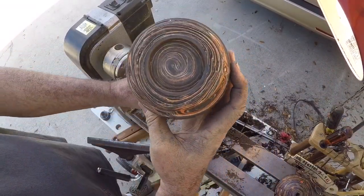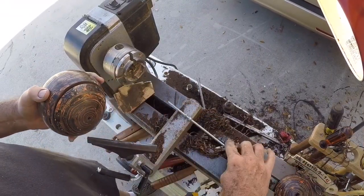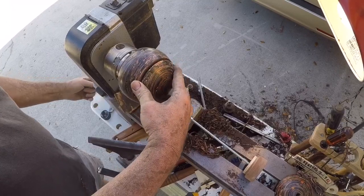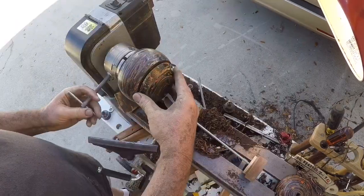Now that I've got a mortise on the ball, I can remove this piece of quarter-20 all-thread and flip it around to mount it on the Nova G3 chuck. I've got 50mm jaws and because the plastic is so strong I can really get a secure mount here.